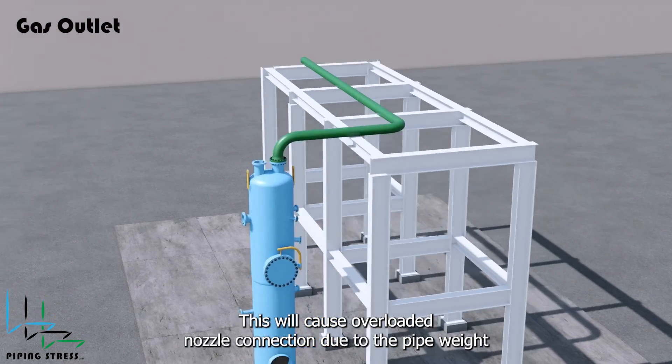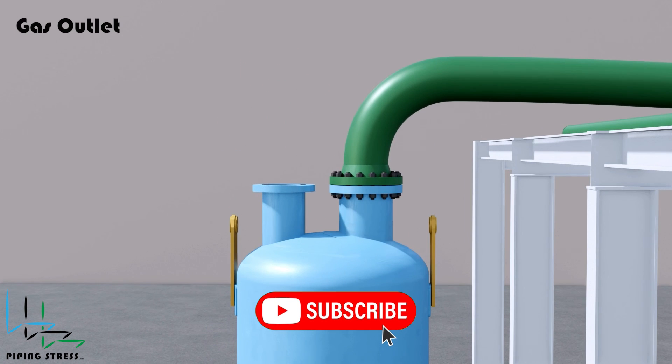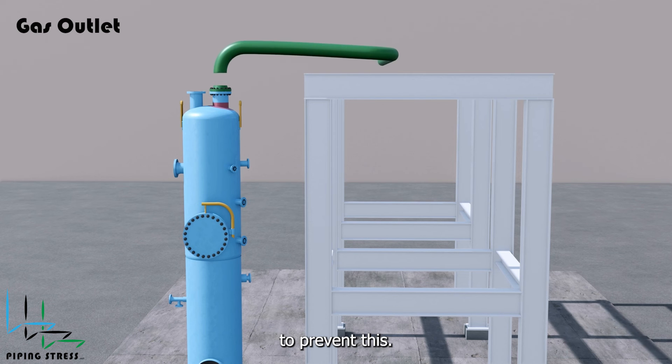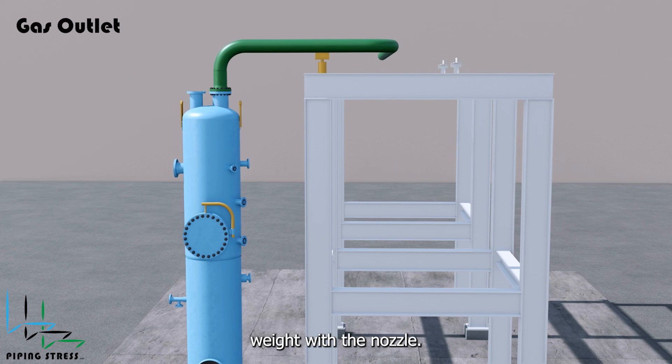This will cause an overloaded nozzle connection due to the pipe weight that will have to be taken by the nozzle. To prevent this, the piping stress engineer can use a spring support to share the pipe weight with the nozzle.